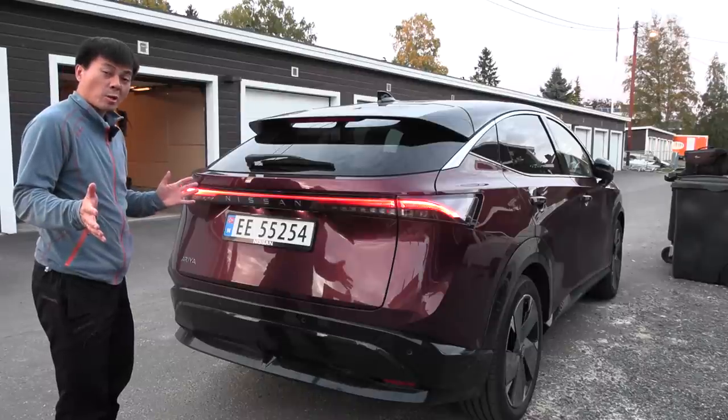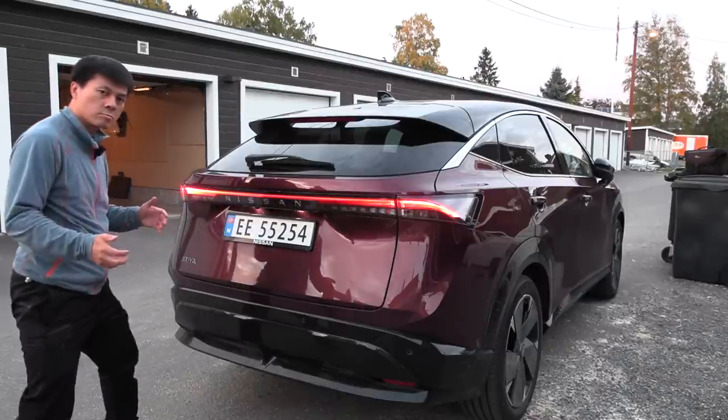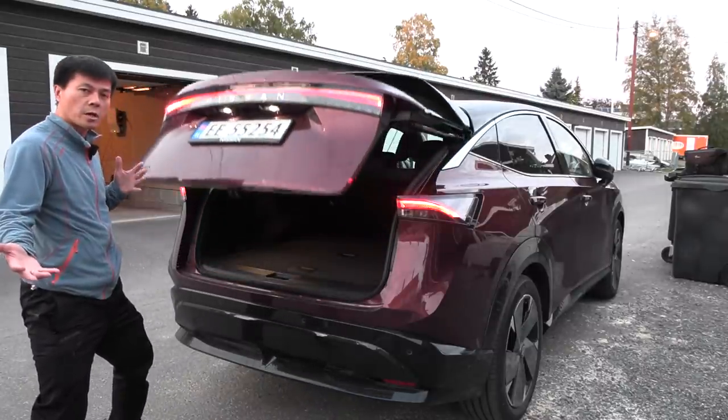Since this is a Japanese luxury car, we have a kick sensor. Freaking karate kick, man.